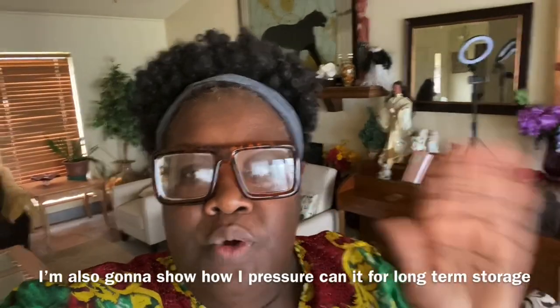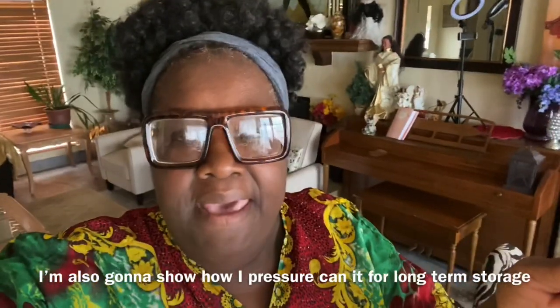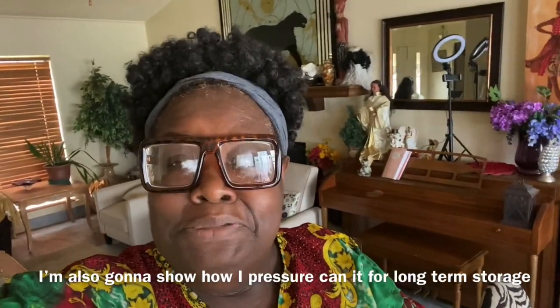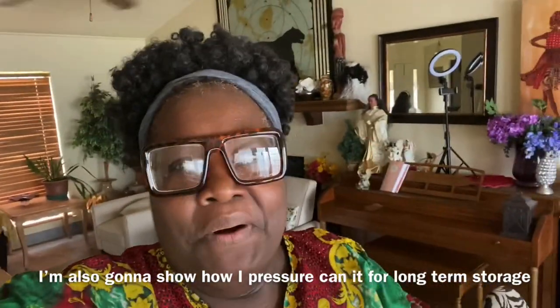Hello everybody, I hope you're having a wonderful 4th of July. It's my birthday and I just want you to know that I'm going to upload a video either tomorrow morning or tonight. In this video, I'm going to share with you how I make pasta sauce with meat. Okay, let's get started.